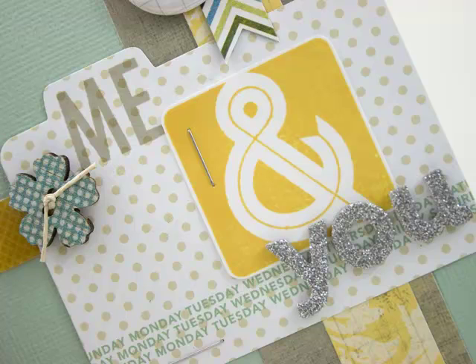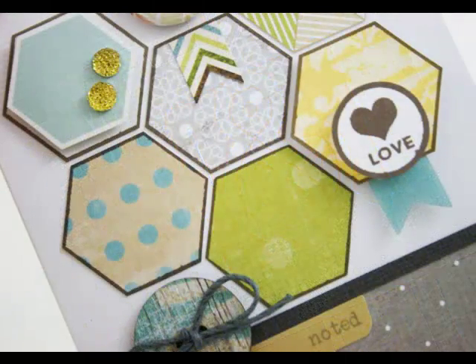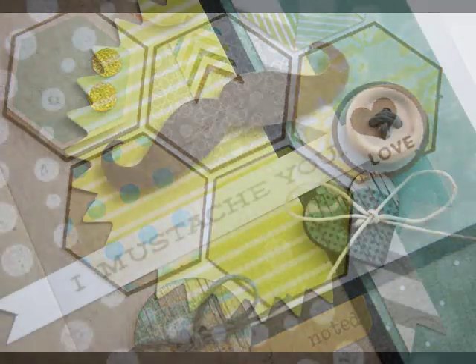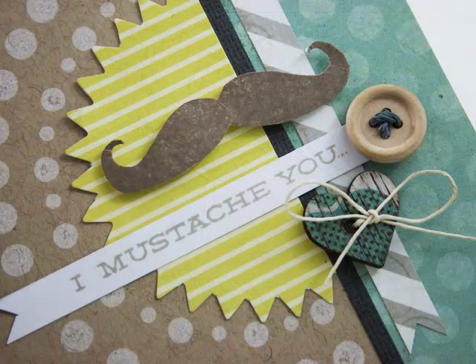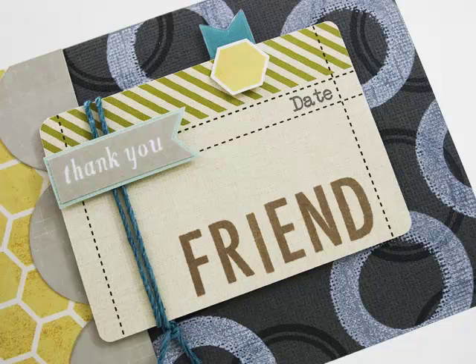Here's a recap of what I've shown you: basic stamping with Hero Arts Midtone Shadow inks; stamping on patterned paper to create your own embellishments; using portions of stamps or separating stamps to create new images; and stamping on the flip side to create your own background papers. I hope this has inspired you to pull out your stamps and inks and create your own embellishments and background papers. If you have any questions, you can visit Studio Calico online. Thanks!